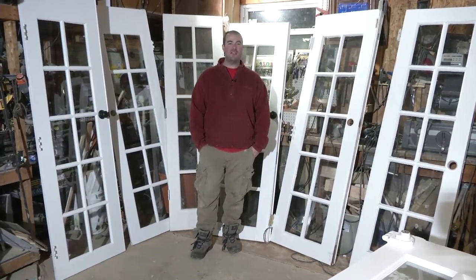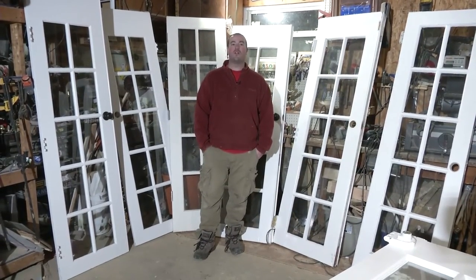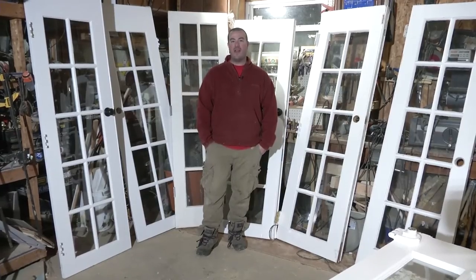You're going to see six doors behind me and one laying on this table. I'm going to be honest with you — that took me about three months to accumulate. These doors are hard to find, and when you find one, I suggest you buy it right away no matter what the price is.